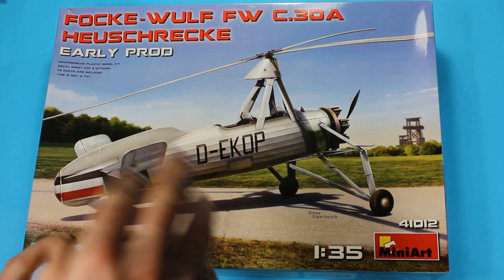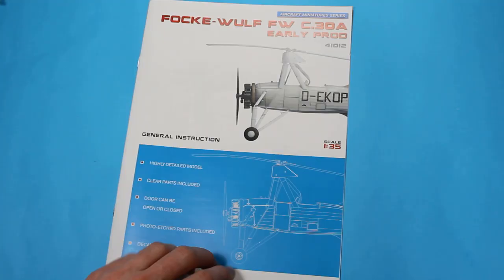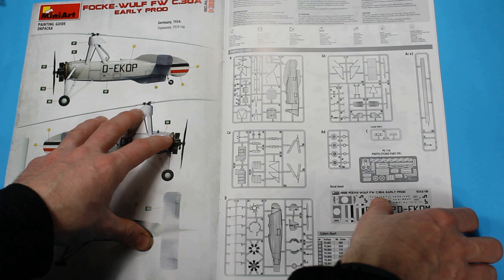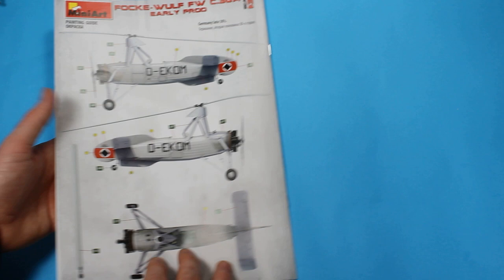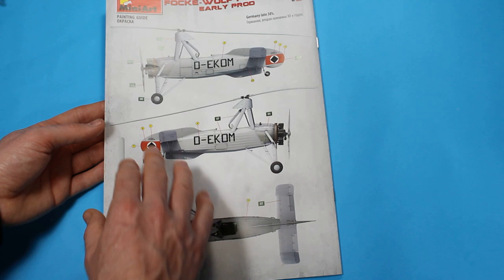I'll be building this one as a Cierva C30. No surprises, it will be one of the ones from the Spanish Civil War. So let's have a look in the box and see what we get. First off we just have a quick run through the instructions. With the German one you actually get some interesting marking schemes. You've got 1934 here and then one more, Germany late 30s.